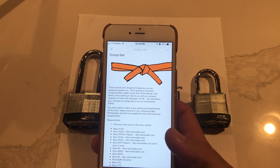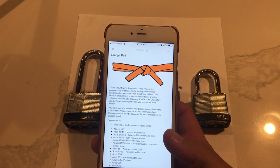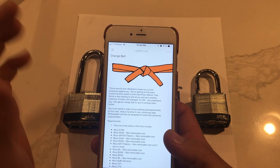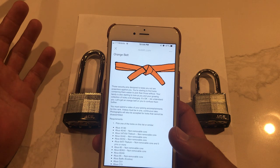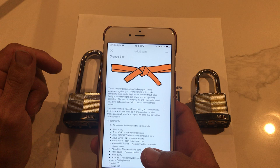It says here — this is important — you must submit a video of picking accomplishments for this rank. Videos must be in one continuous take. Here's the caveat, and I think a lot of people are going to enjoy this one: photographs will be accepted for locks that cannot be disassembled.